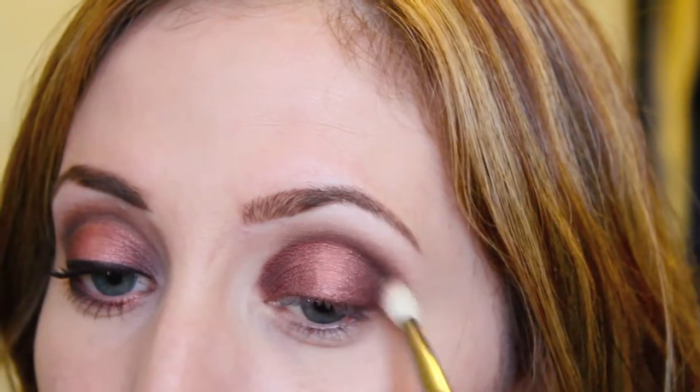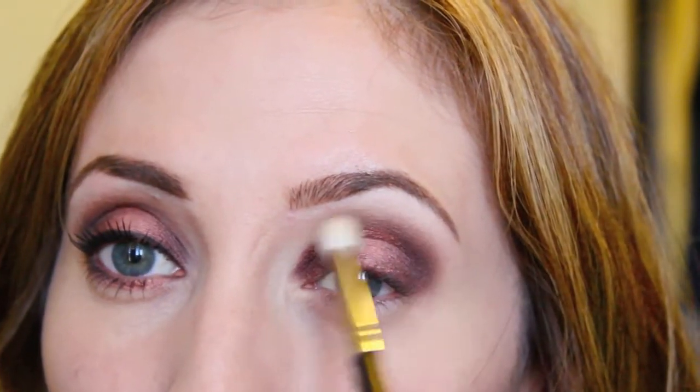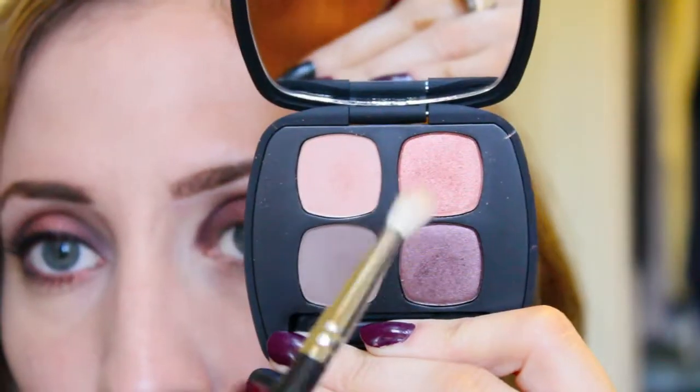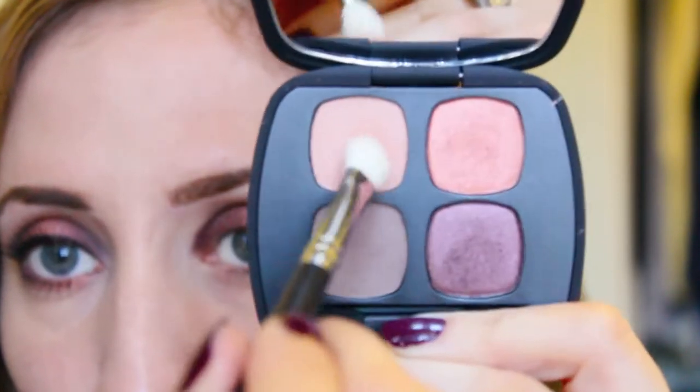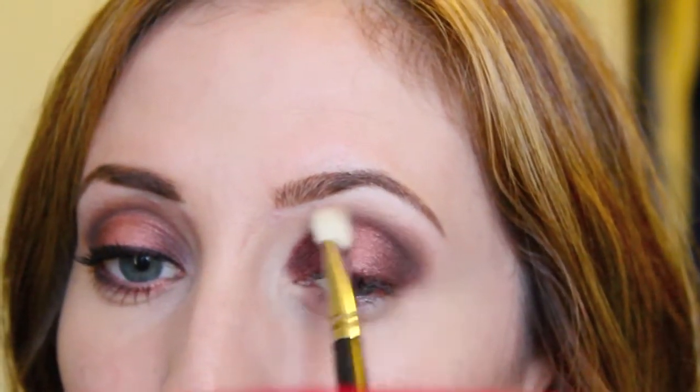With my Tapered Blending Brush, I'm taking Exhale and just blending all three colors so they're nice and blended. Then I'm going to take a clean Tapered Blending Brush and take this color called Peace — it's a very light peachy color — and I'm applying that right above Exhale.